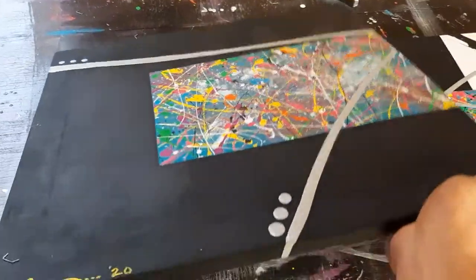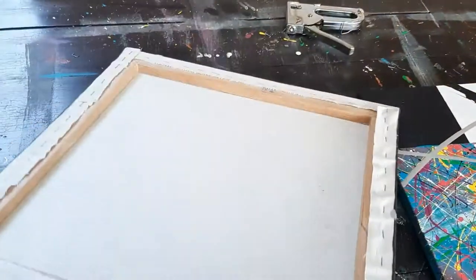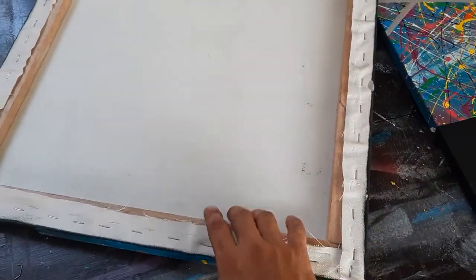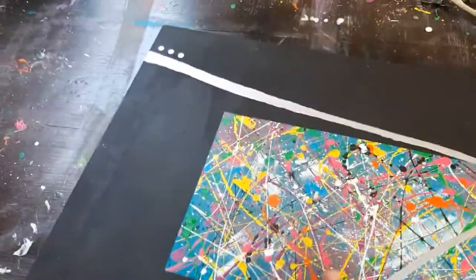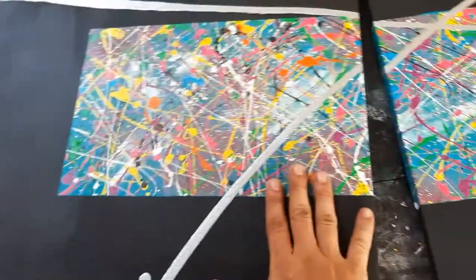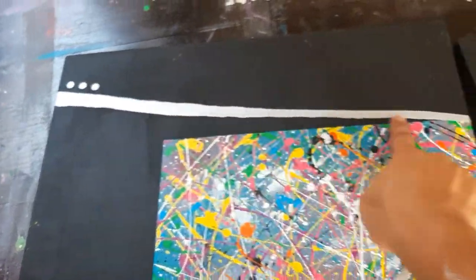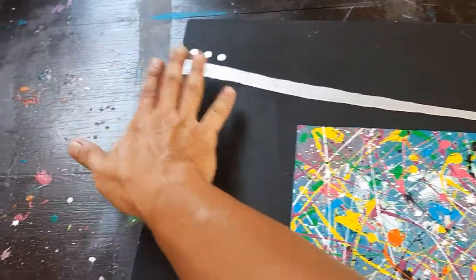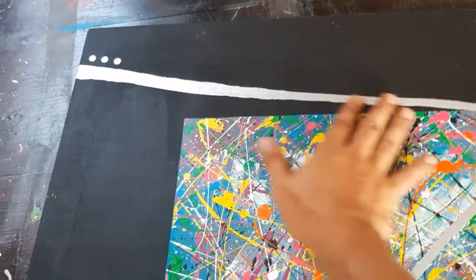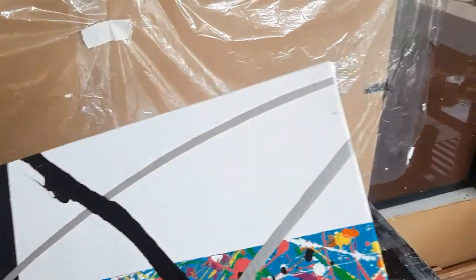Na-video na natin yung pagkakabit ng ating canvas, at makikita ninyo mas sumigpit na sya. Hindi na sya ganun ka-rundo. Hinila natin sya at hinapit na mabuti para hindi na ulit natin ma-achieve yung ganito — itong linya na lundo dahil sa maluwag yung canvas natin. Ganun din yung isa nating canvas: mas humigpit na rin sya kumpara sa dati.